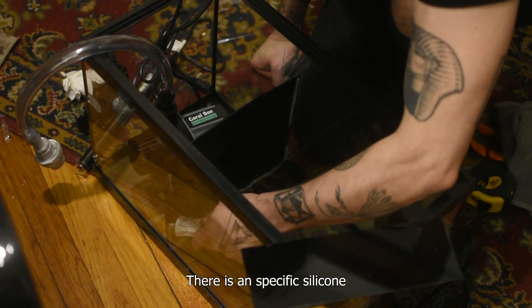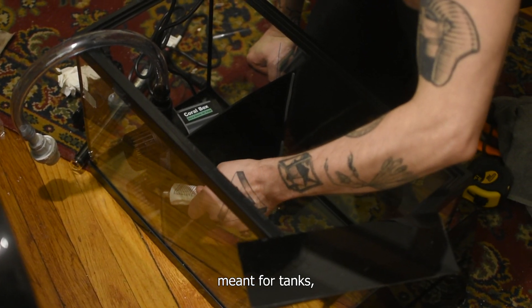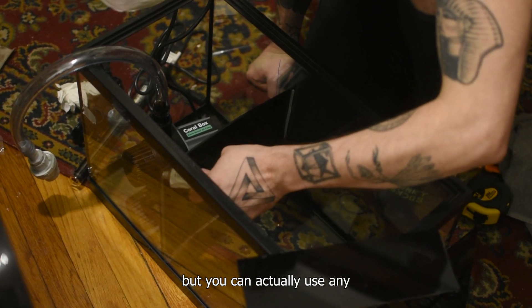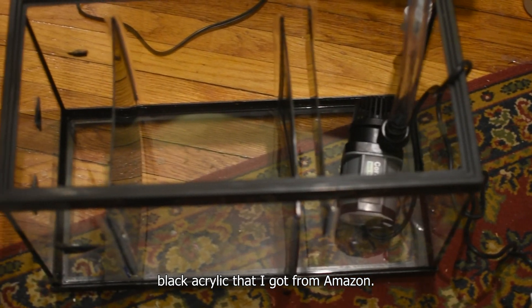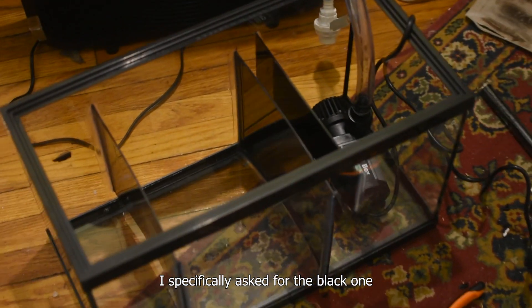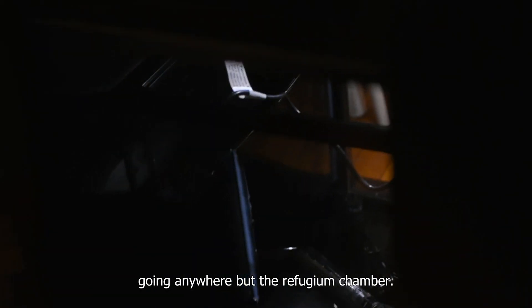There is a specific silicone meant for tanks, but you can actually use any kind of waterproof silicone. For the divisions, I used black acrylic that I got from Amazon. I specifically asked for the black one because you don't want any light going anywhere but the refugium chamber. This is to prevent all the related issues.